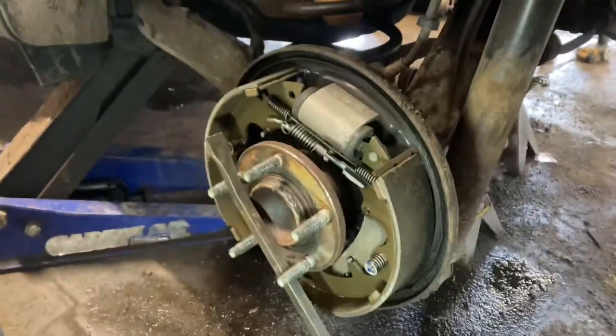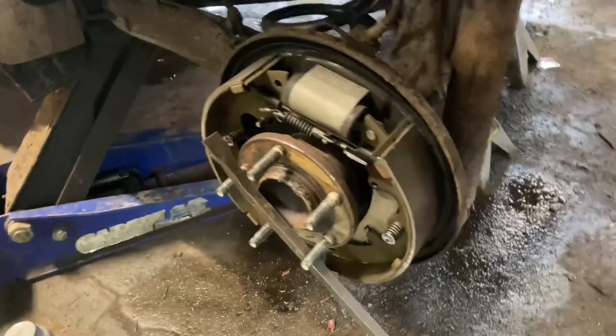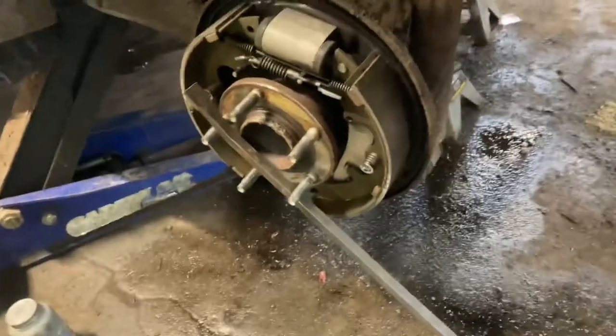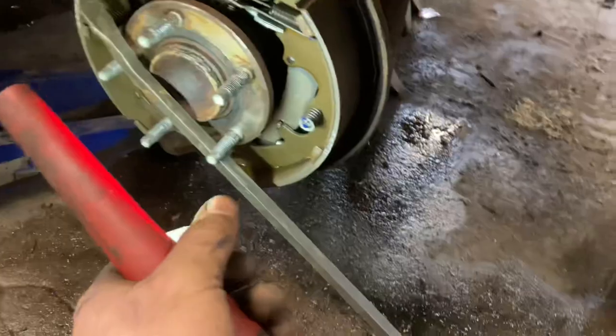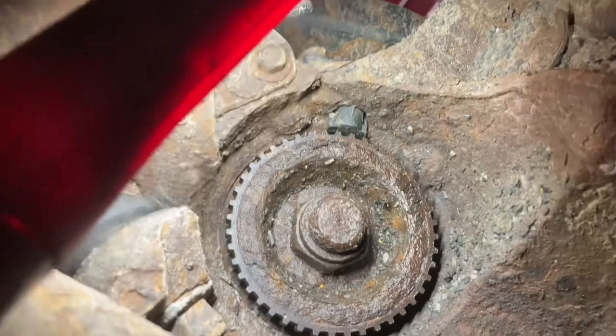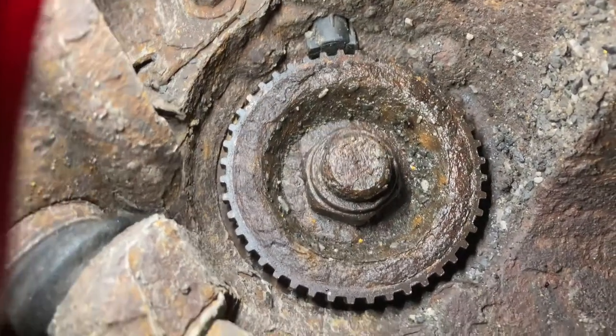I don't even know why I bother trying to tell you guys what tools you're going to need to do this, because every time I do something like this I always wind up finding more tools I forgot to mention. Anyway, first things first — before you pull this hub out you're going to have to take the nut off the backside. To do that I've got a pry bar running through the studs here to hold pressure on it. This is the nut back here — it's a 32 millimeter — and I sprayed it down some.